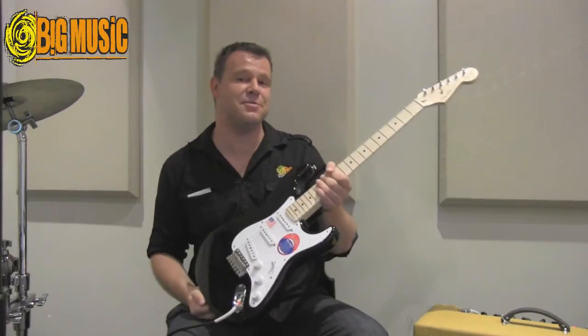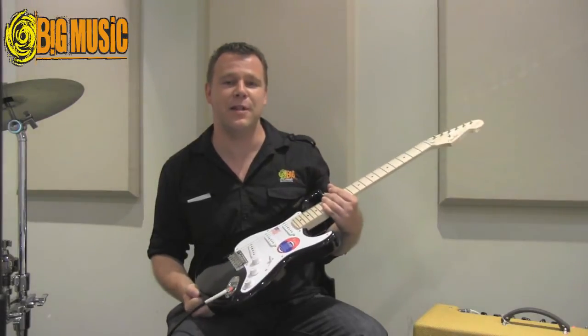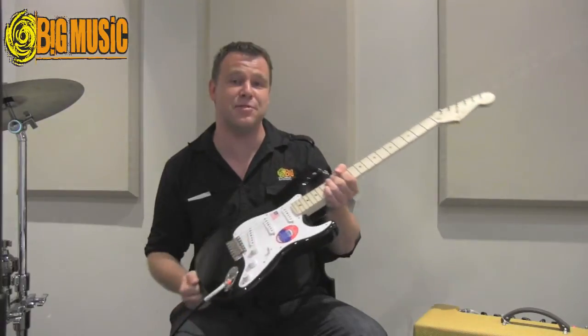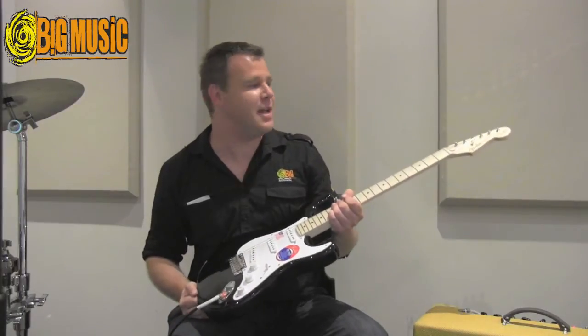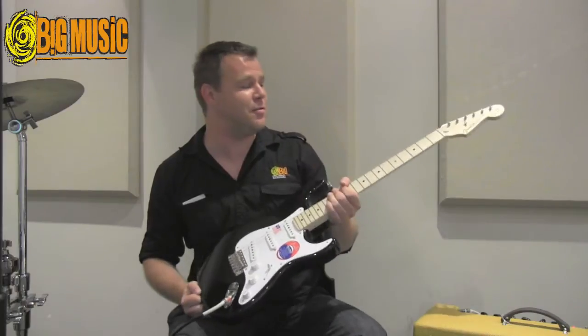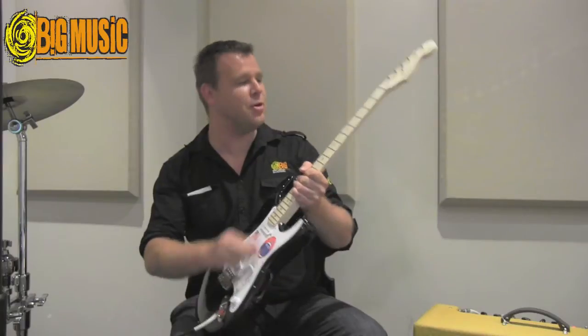This is one of the first signature series Stratocasters that Fender came out with back in the late 80s. It's based on Clapton's specs and this one's called Blackie — as you've all hopefully heard the story of Clapton's Blackie Stratocaster.